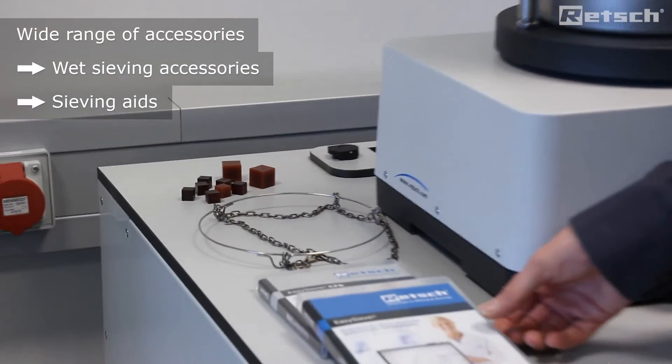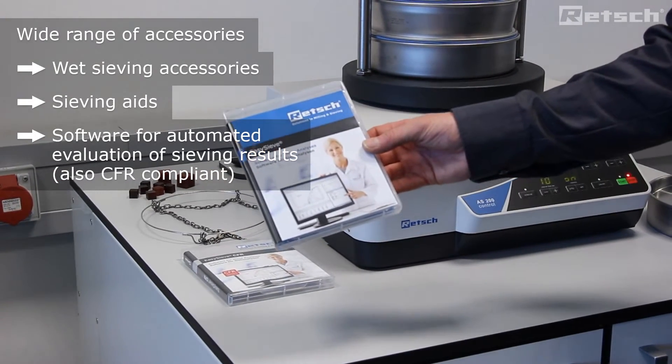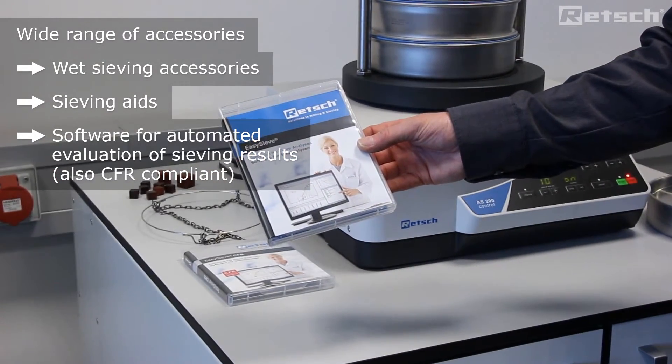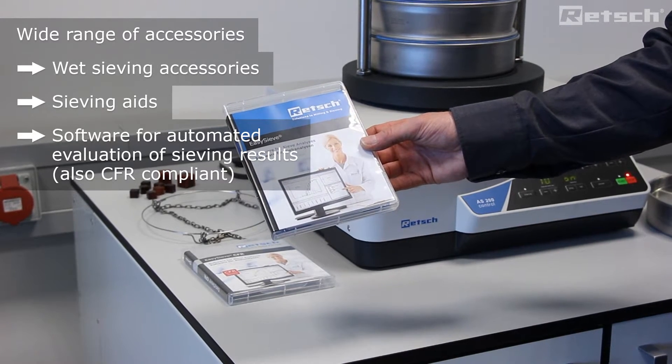Furthermore, we can also supply as an option EasySieve sieving software. This is for the automated evaluation of sieving results for the AS200 control model only, via a USB cable.